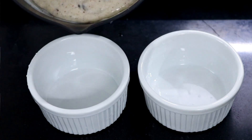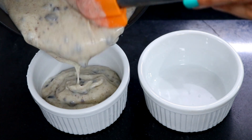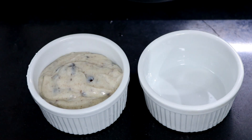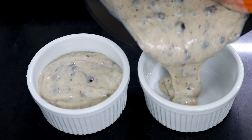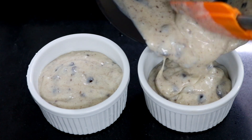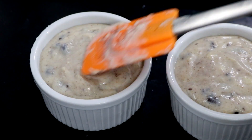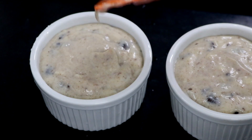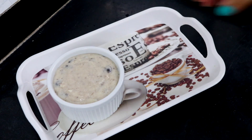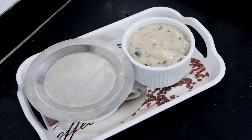Your pudding is ready to go. Pour it into your serving dishes or ramekins — I filled 2 ramekins with this recipe. Smooth out the top, then cover them and place them in the refrigerator to chill overnight.